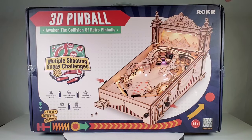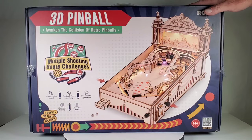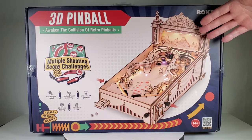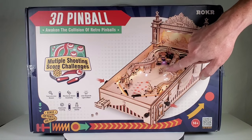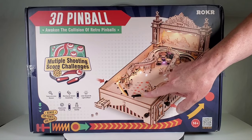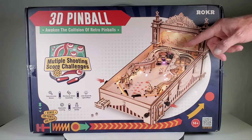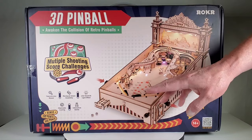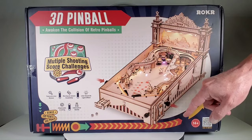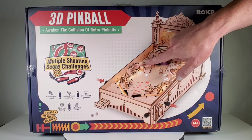It looks like it's going to be a pretty large build and maybe even kind of complicated, but this is an actual working pinball. It has lights up here, lights in the play field, and lights right here where it keeps score. It doesn't have any turning numbers or digital readouts. There are also lights up here, and it has manual flippers - not electronic, but you push the button and they do work. There's a plunger to launch the ball and a bunch of really cool ramps.